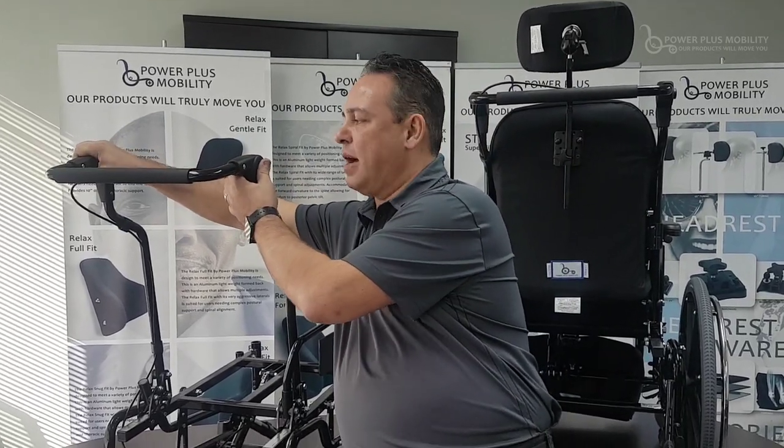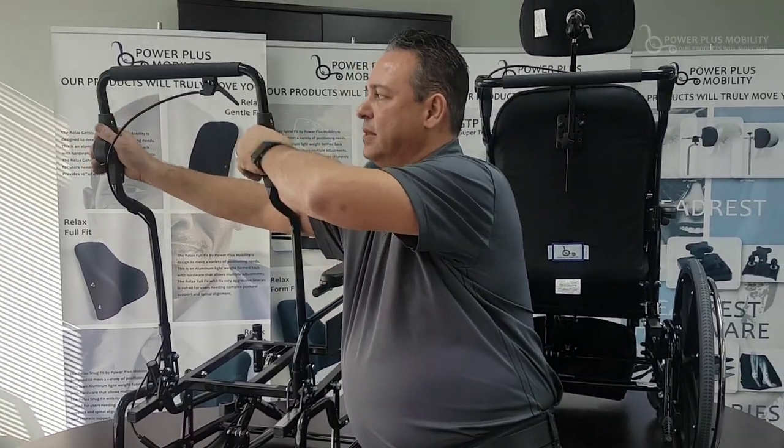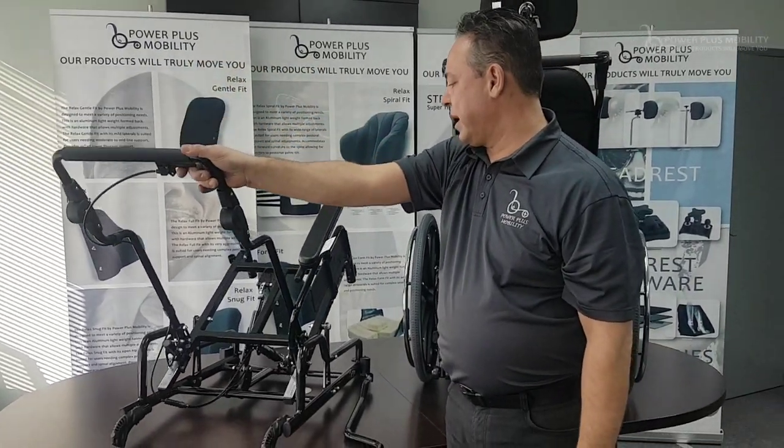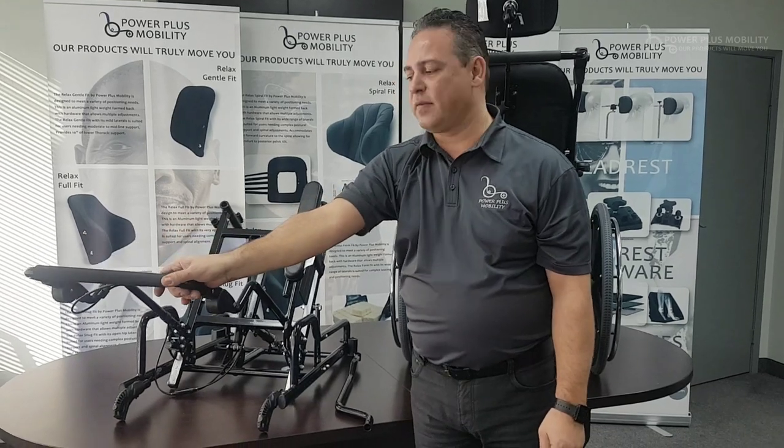Another nice standard option that we have are adjustable stroller back canes. The reason we have that is when we do engage in the tilt — depending on the tilt that we have, let's just say 55 degrees of tilt —